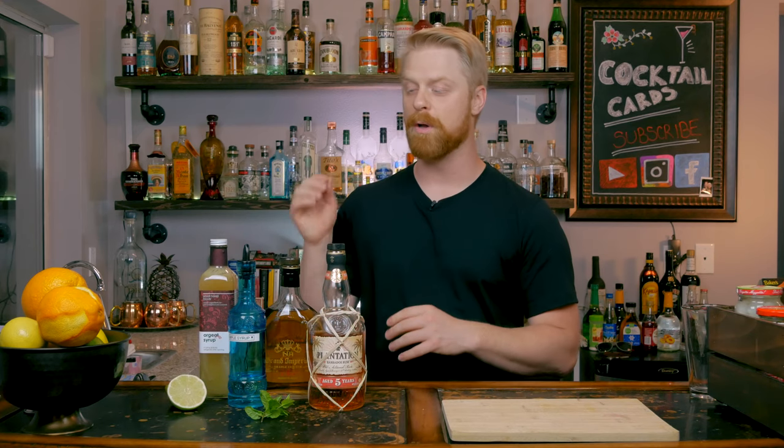Next we have Orgeat. Orgeat is an almond syrup, and it can be a little bit of a pain to make on your own, so I did buy mine from Amazon. I'll leave a link down below to the Orgeat I used. You don't want to skimp on this one — try to avoid the cheap syrups you might get squirted into your Starbucks coffee. Try to get something that's organic with a little thought into it. They're not overly expensive, and you can find them at grocery stores or on Amazon.